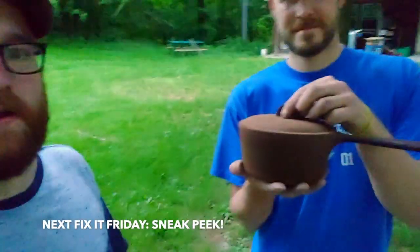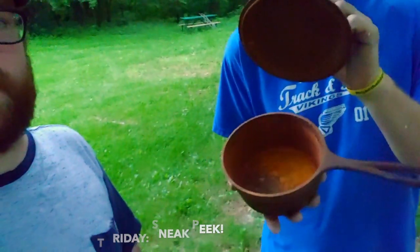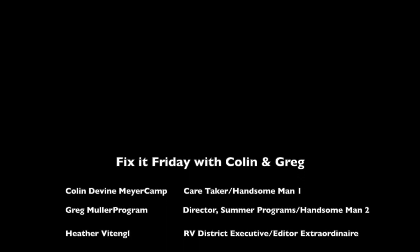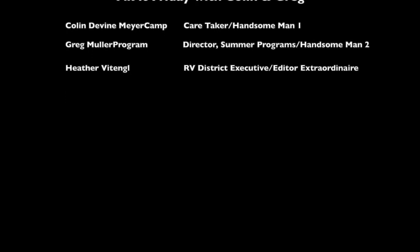Thanks for joining us tonight as we did the window glazing. Hope you guys enjoyed it and that you learned a little bit. For the next Fix-It Friday we have a rusty cast iron pot, and we're going to show you how to take that and make it look just like new. Have a good evening guys. Thanks. Bye.